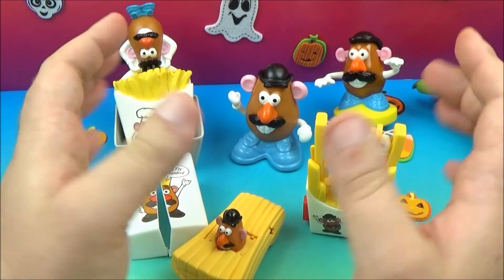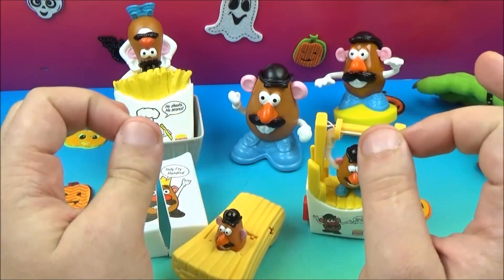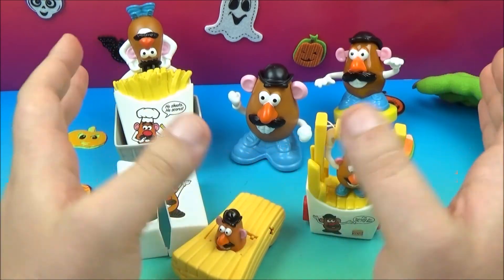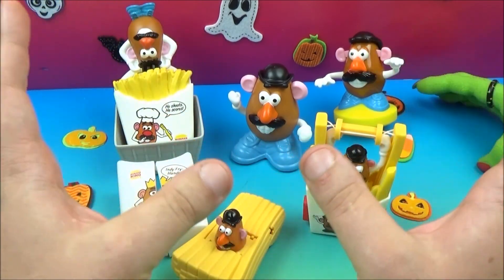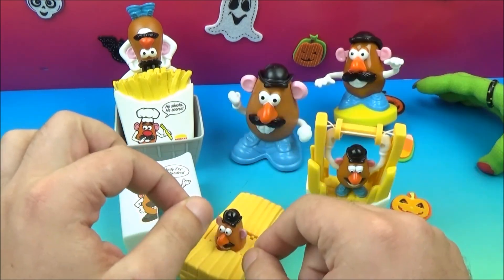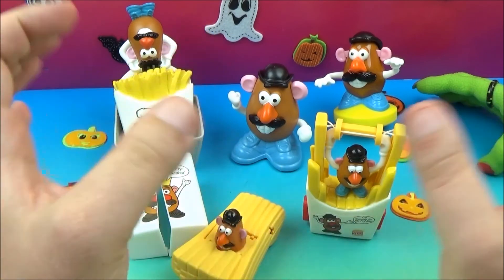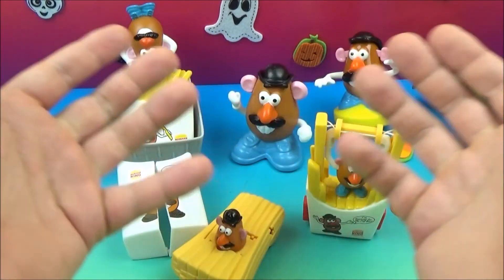Well, there you go — that concludes another one of Jesse's Toy Reviews. This was Burger King's Mr. Potato Head set of five Kids Club Meal. This set came out in 1998. I absolutely love this set — all the french fry themed stuff, Mr. Potato Head with his launcher, his speedster, the goofy faces, and of course the high flyer. This was so cool! Please stay tuned for more videos coming real soon.